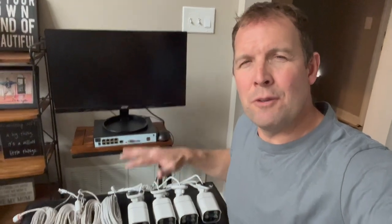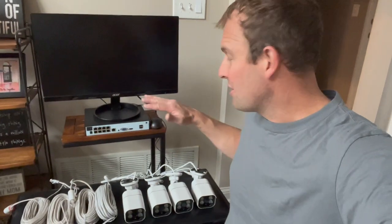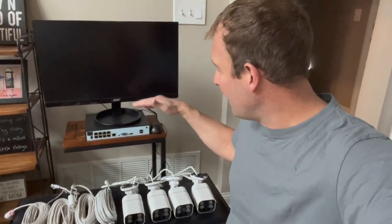Hey, it's Adam here. I just want to talk about my new four camera security system that I picked up from Waseku. I'm going to show you a couple of the basics on how to hook this up.